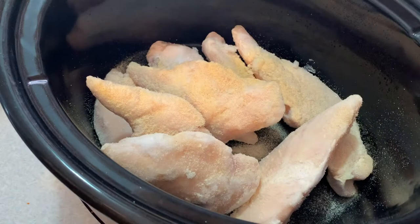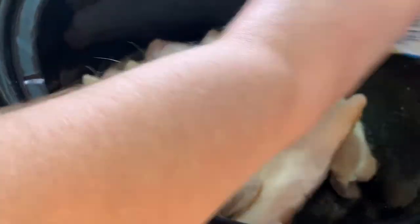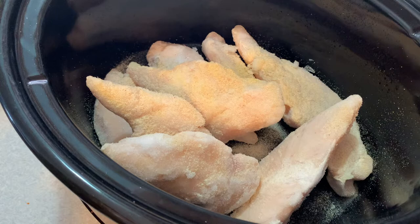Today I am using frozen chicken tenderloins — they're my personal favorite. Next, add one teaspoon of garlic powder, one teaspoon of onion powder, and a dash of salt and pepper.